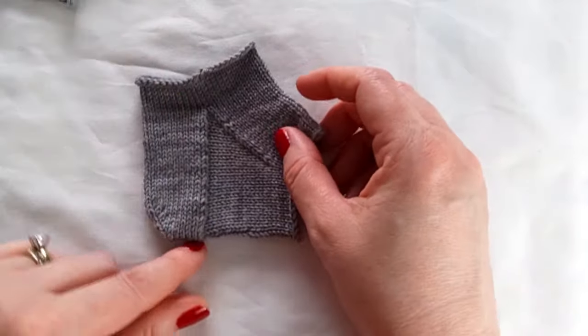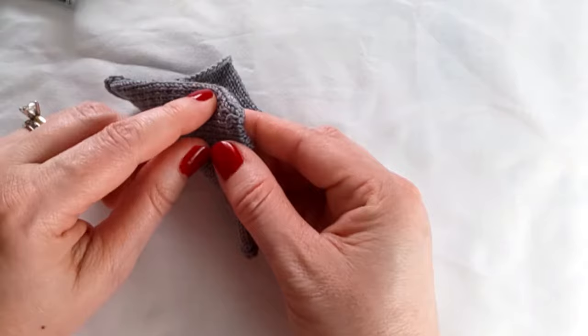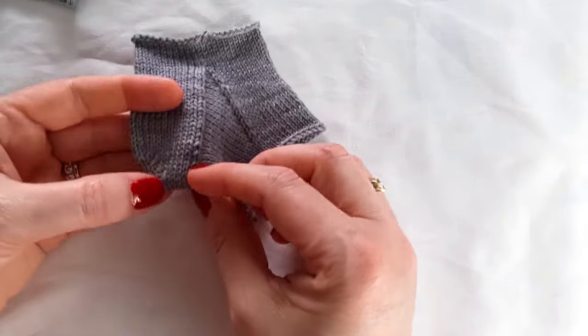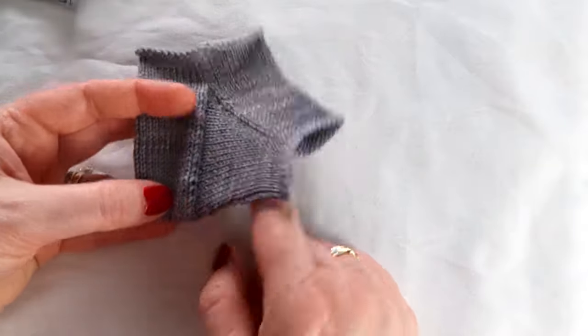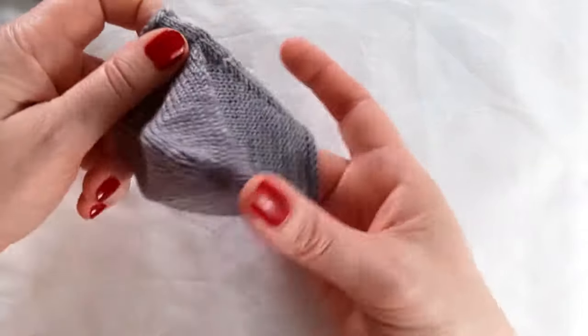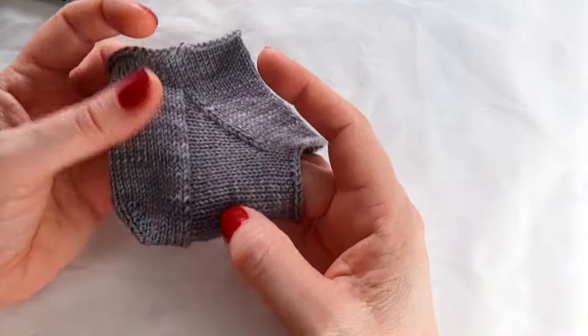which can be uncomfortable. To improve the shape, the same concept is worked, but some decreases are worked along the bottom of the heel flap before the rest are kitchenered, and stitches are picked up. But you still have that seam along the bottom heel.